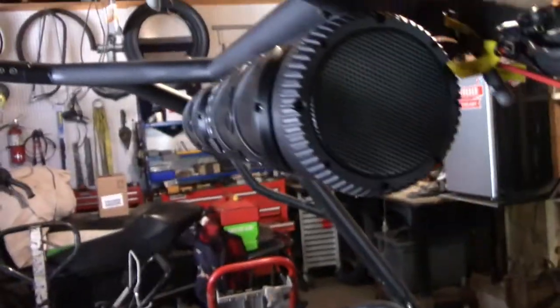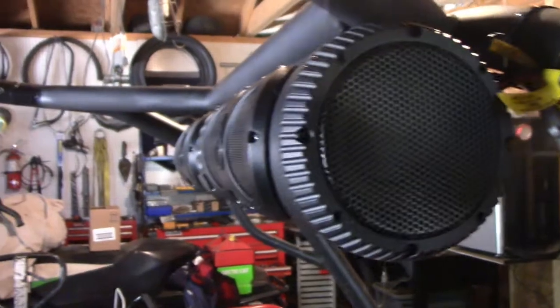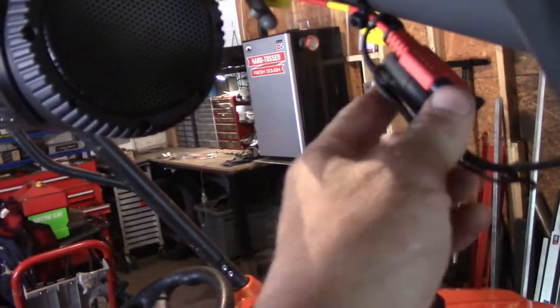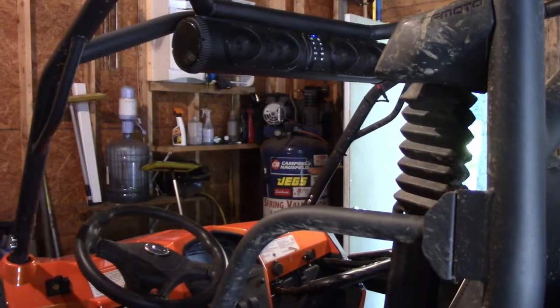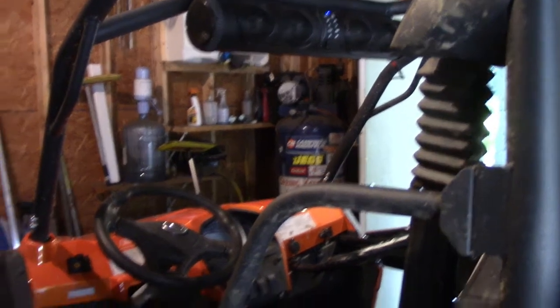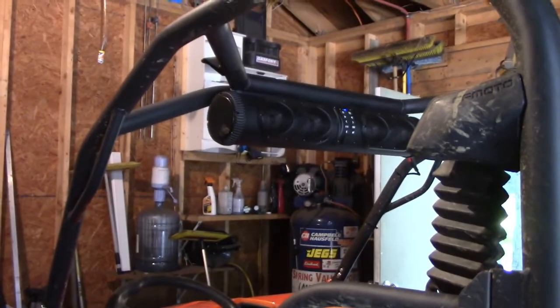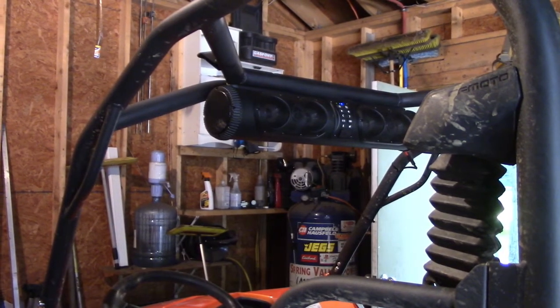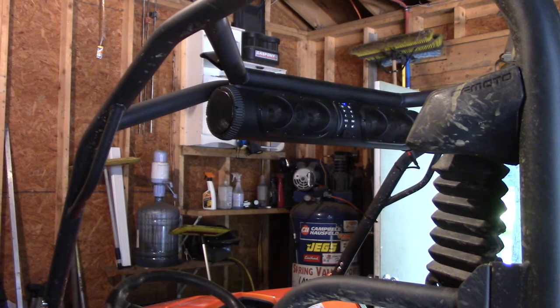Let's see how this thing sounds. I got the speakers on — no LEDs yet, but I just got it on normal where these LED speakers bounce with the music. I thought that was pretty cool. Let me play something here real quick.